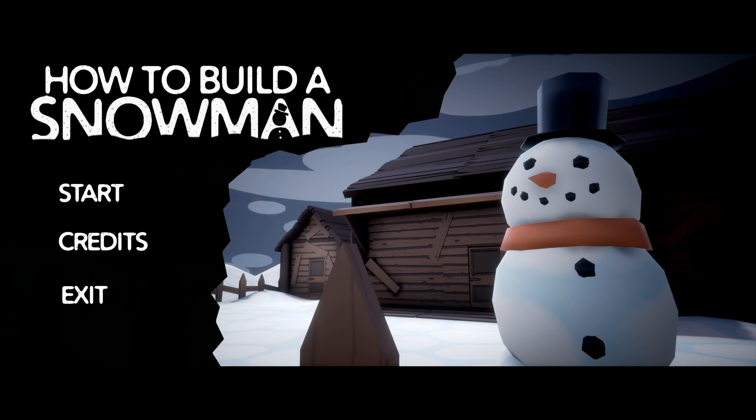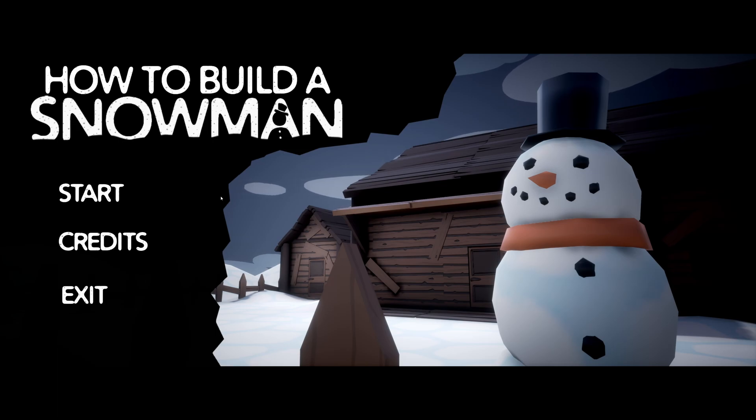Good evening, this is the Lion of Legend, and tonight we're going to play How to Build a Snowman, where we are going to build a snowman, and surely nothing will go wrong in the process.